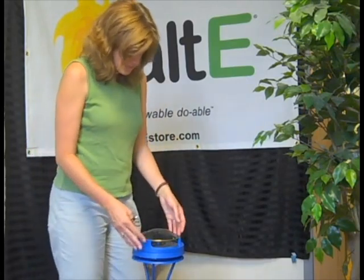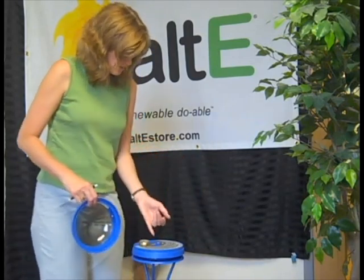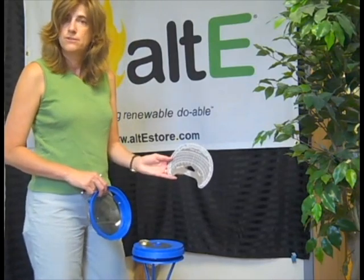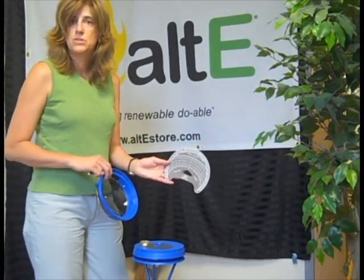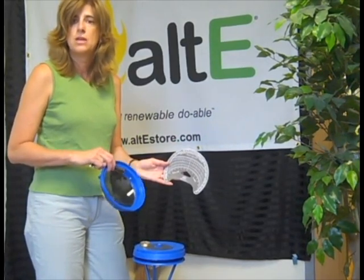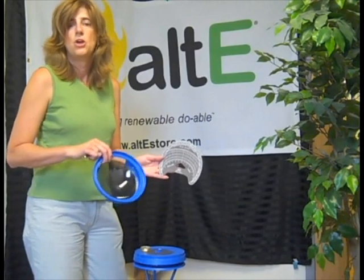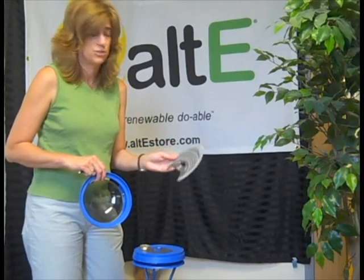The nice thing about this is it's a multiple piece unit. It comes with a bunch of sun charts. You would have a different sun chart for different ranges of latitude, and it does come with several common latitudes. If you are outside of the Continental 48, you need to order additional sun charts for your local latitude.